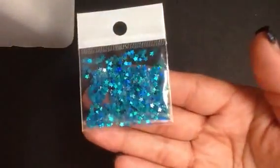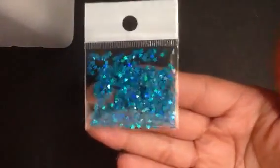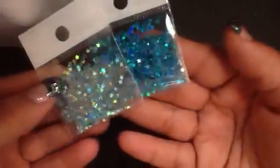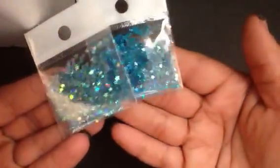These here are tiny stars as well, and they are a holographic baby blue — very very pretty and very holographic. And then these are a really pretty aqua blue, very deep and very holographic as well. Here's the difference in color between those two: one's a baby blue and one's an aqua blue.